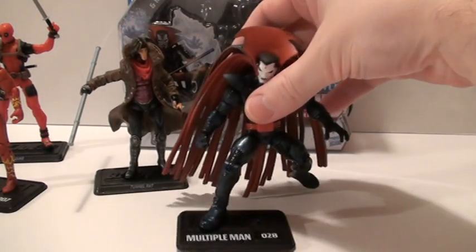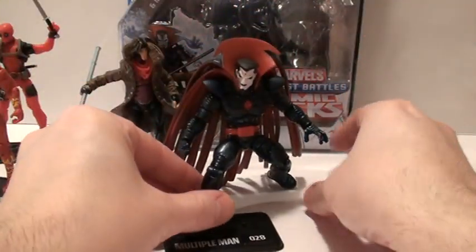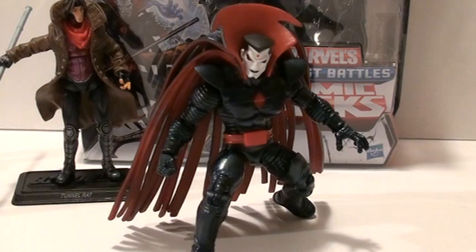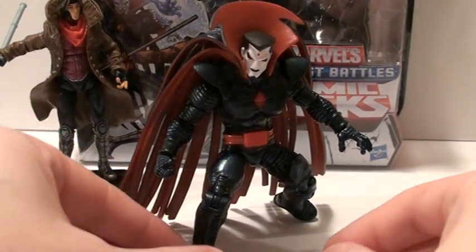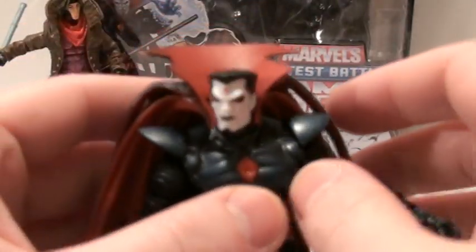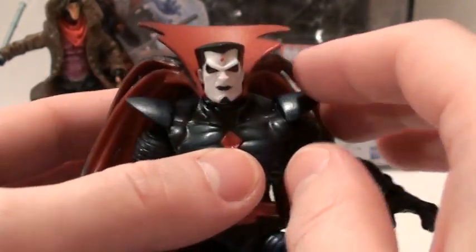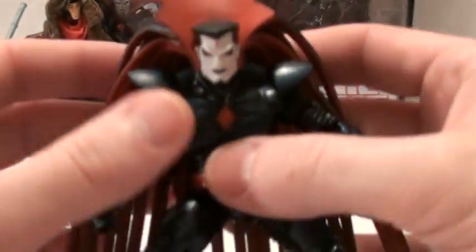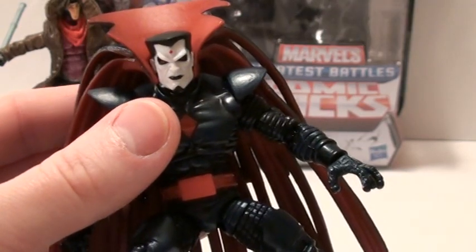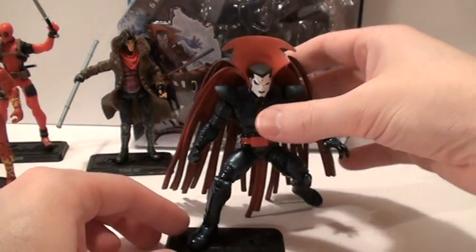Okay, now on to Sinister. He is just a sick figure — he is really cool. The overall look of him, I mean, he looks like Sinister. He has a Sinister look to him. He's mean looking, he looks scary, but he looks calculating at the same time. Look at that Sinister face. And he's tall, he's big. He's the same mold as Colossus, so he looks formidable and impressive.